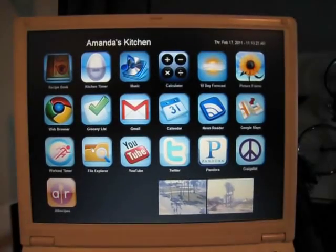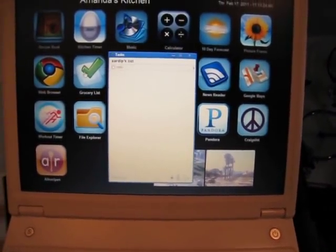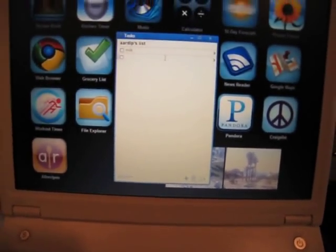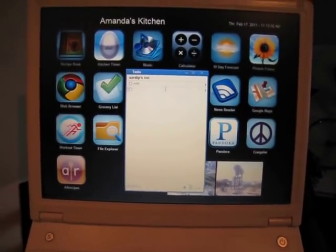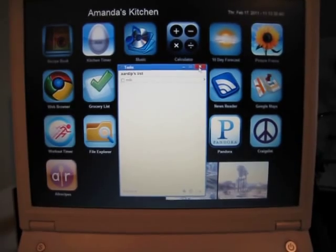There's a grocery list — it's actually Google Tasks running in app mode, so you can add things you need to get. The cool part is Amanda can access it on her Blackberry, so she just adds items here and can pull them up at the grocery store. There's no need to write down lists anymore.